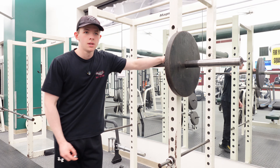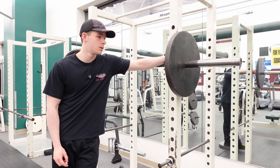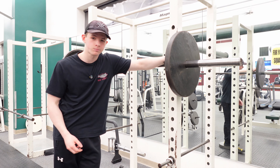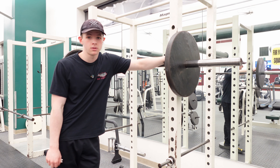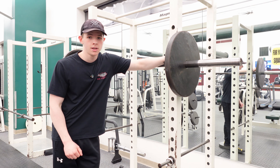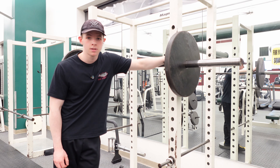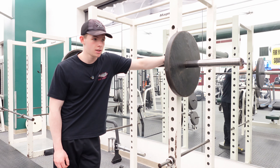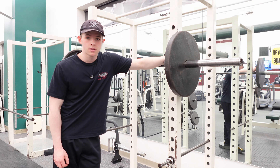Alright guys, we're back with the cut. I'm capping it out at 25 now, and it's leg day. I just did 10 miles on the bike, got warmed up pretty good, and now I'm gonna do some close squats. I'm gonna try to get up to 205, 215 maybe, and then do some good sets. I'll get back to you guys once I'm warmed up.